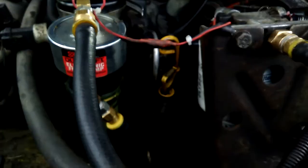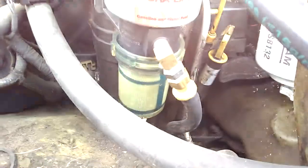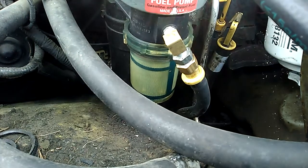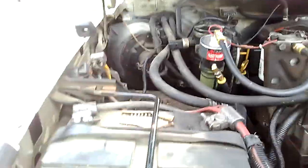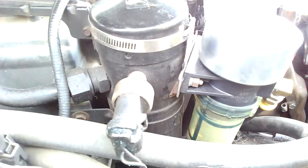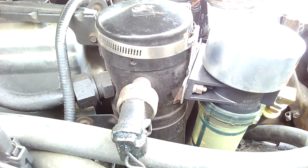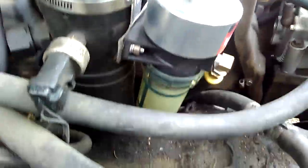I ran a 3/8 push-lock into the quarter inch — I think it's an eighth going into the pump — and ran that right into the filter housing, just like on the other one. Very simple setup. This is kind of like how my old bracket was, but I'm going to redo that because the other one broke on me. I'm not going to delete the air conditioning on this truck, but I'm going to fabricate some other bracket because I don't like that one.